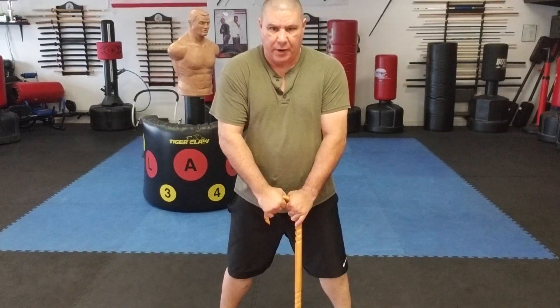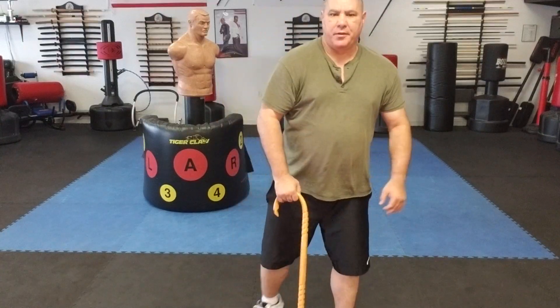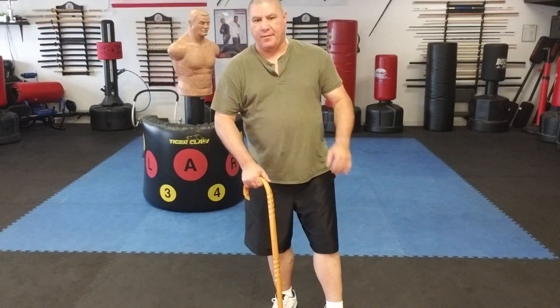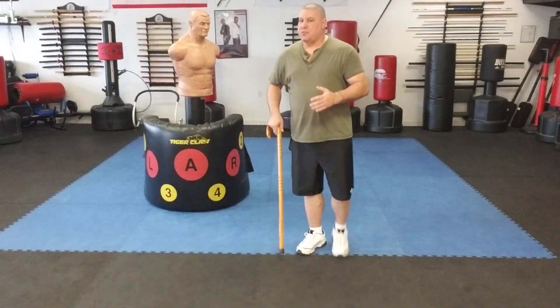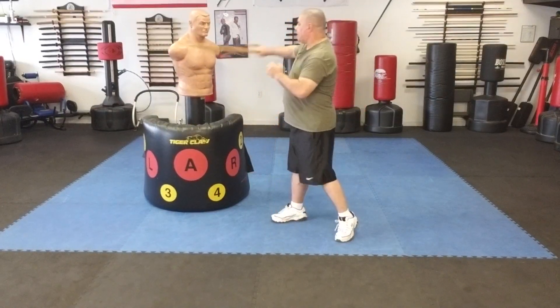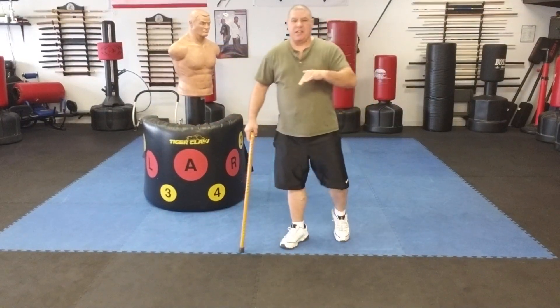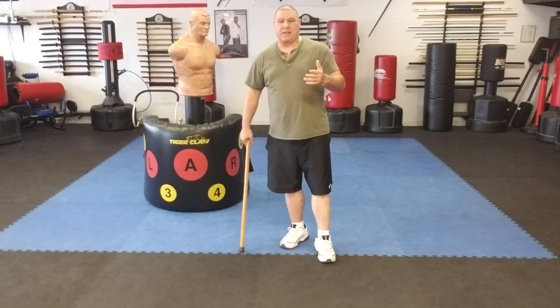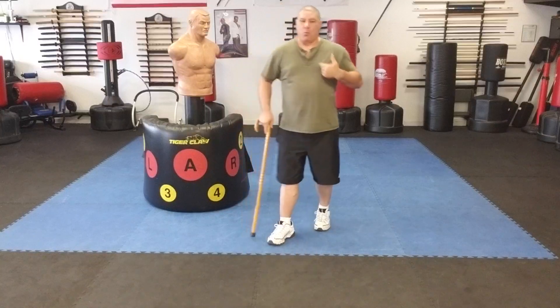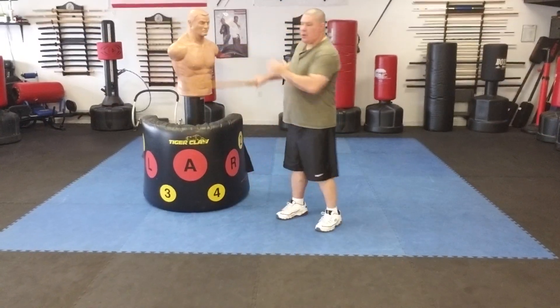Hello, Gary Hernandez here, and welcome to Kane Self-Defense with Master Gary Hernandez. Today I want to talk about striking an individual from three different levels — and I don't mean different skill levels, I mean different physical levels. Most of the time we're striking somebody or defending from a standing position, sometimes we're sitting. But I'm talking three different levels as in your body level.